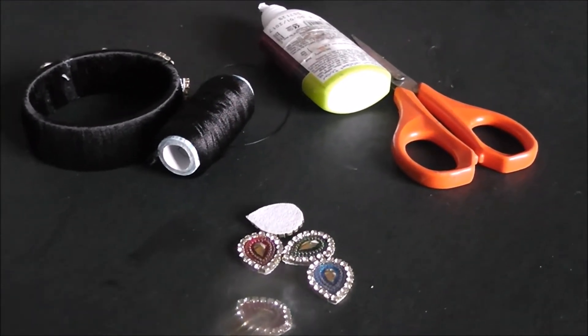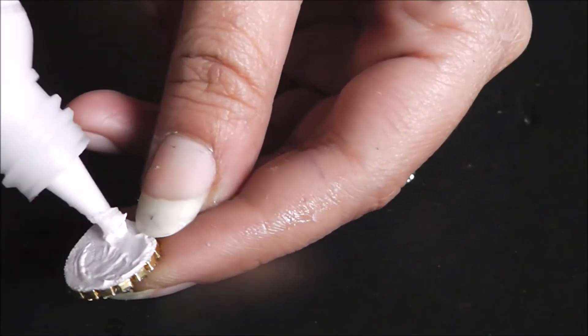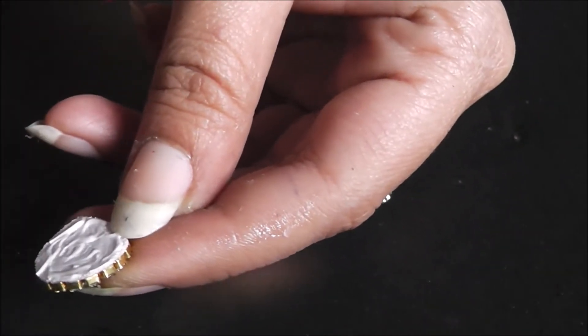Take a kundan, glue it onto a canvas cloth across the circumference of the kundan, put the stone chain, and that becomes the bangle. You have to trim out the edges of the canvas cloth so that it's not visible on the bangle.